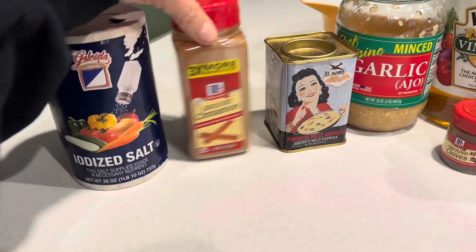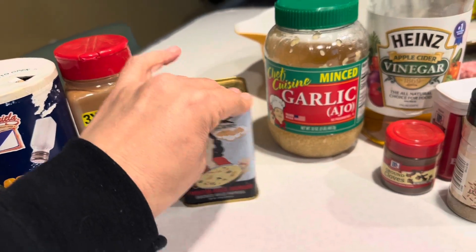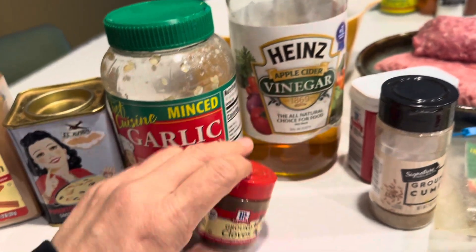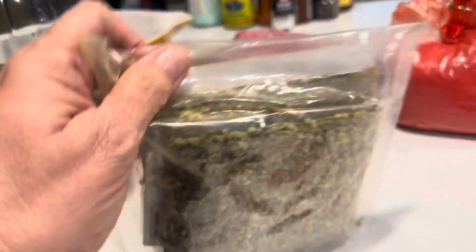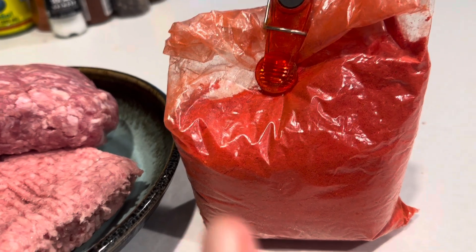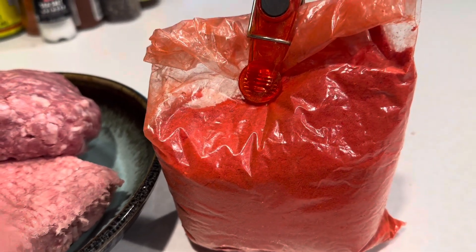The ingredients will be: salt, cinnamon, smoked paprika — you can also use regular sweet paprika — minced garlic, you can do fresh, apple cider vinegar, cloves, ground cloves, ground cumin, black pepper, Mexican oregano, whole ground pork, and chili powder. It doesn't matter what kind of chili powder — whatever you like. I got this from Mexico, so that's what I'm going to use.